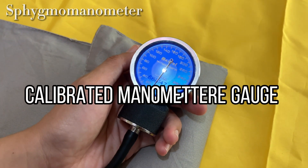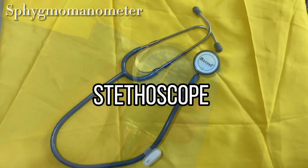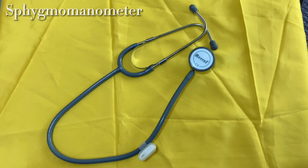Calibrated manometer gauge — you can gauge how much air you have in by how high the numbers are. Stethoscope to listen for the pulses.